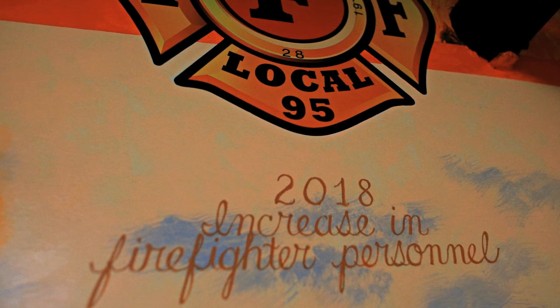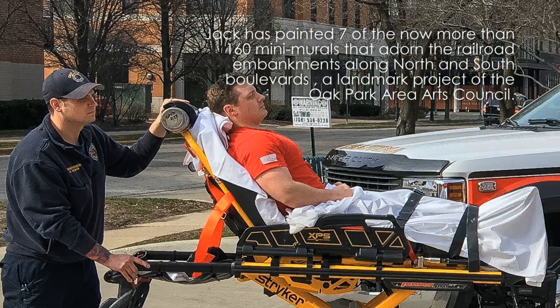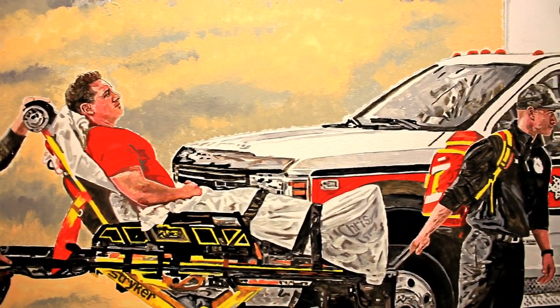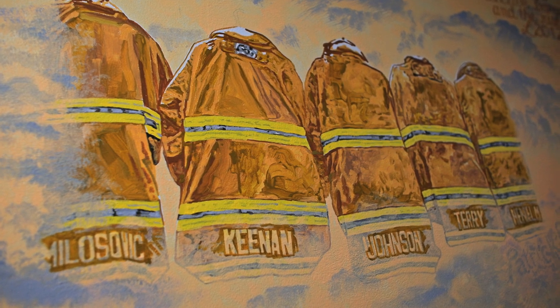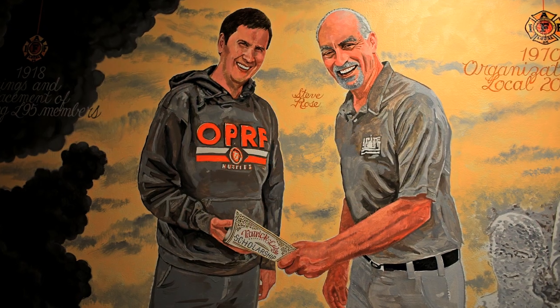I put in specific firemen that were basically famous — Rich Wilkie, Steve Rose and Mike Kelly. They're beloved and I wanted to get them in there. I like to take references with natural lighting, so I set up photo shoots and the guys posed. I even hid their names in the painting. One of the things I enjoyed the most was actually meeting the firemen. I kind of wish that everybody from Oak Park could hear how many times they're going out and helping our community and what they're contributing.